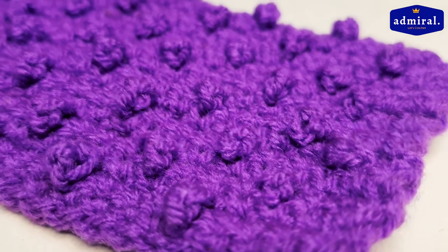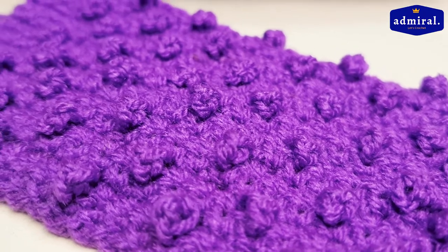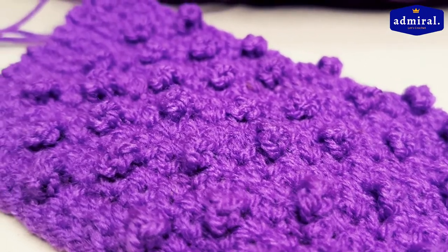Hello friends and welcome! Today we will learn how to make this stitch. It's called Berry Stitch. Let's start!